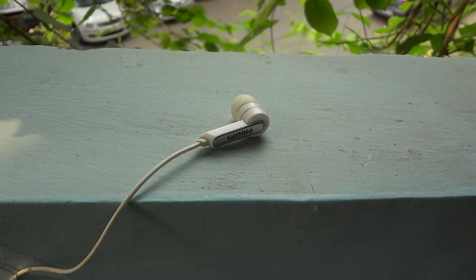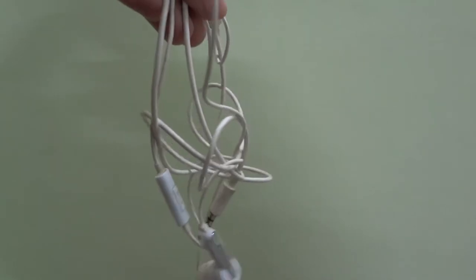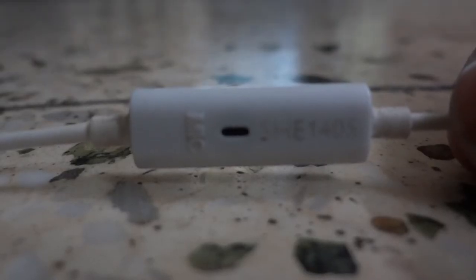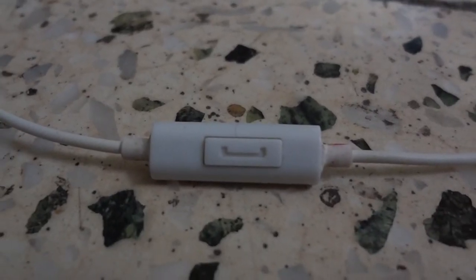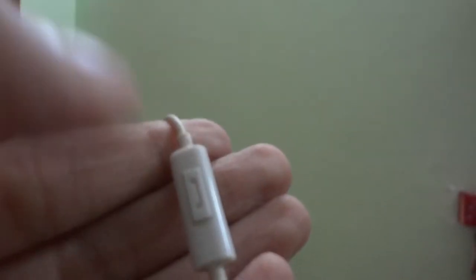The wire is 1.2 metres long and yes, does get tangled, but it should be fine for most users. At the middle we have a microphone which is very much usable for calls. We also have a button which can be used to pick up and end calls, and also functions as the play and pause button. It has very tactile feedback which makes it feel very high in quality.